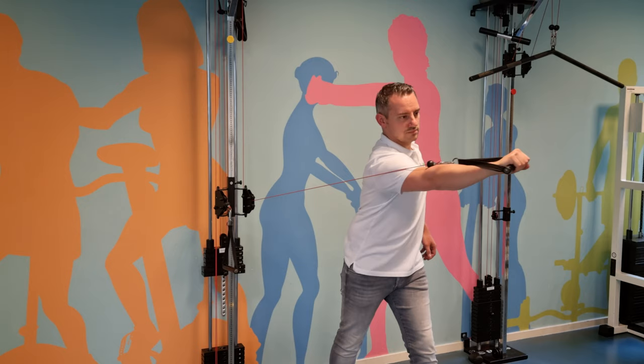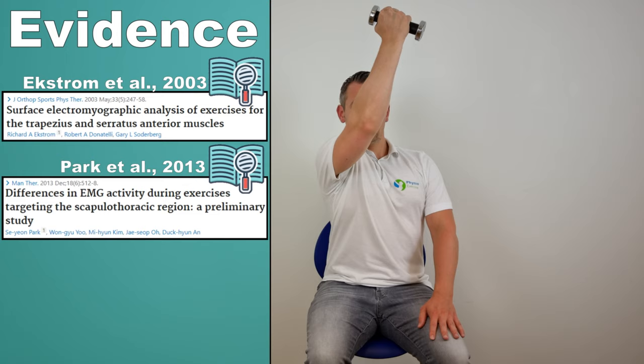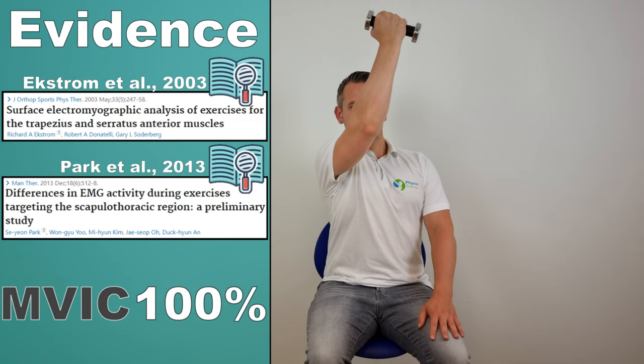The next exercise is the diagonal exercise, described by Ekstrom et al in 2003 and Park et al in 2013, which generated an MVIC of 100% in the serratus anterior muscle. To perform this exercise, sit down on a chair while making a combination of shoulder flexion, horizontal flexion, and external rotation. Because this exercise requires a great amount of upward rotation of the scapula, it produces great activation of the serratus anterior. An advantage is that patients with impingement problems may be able to perform this exercise more easily than a shoulder adduction exercise.